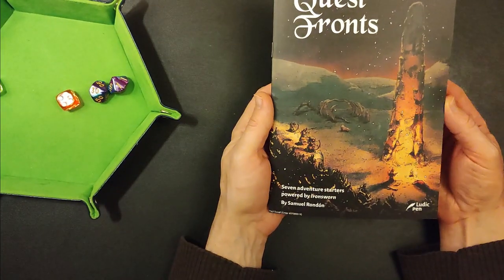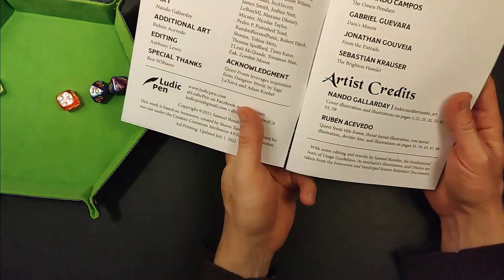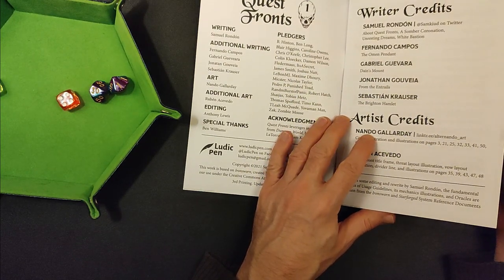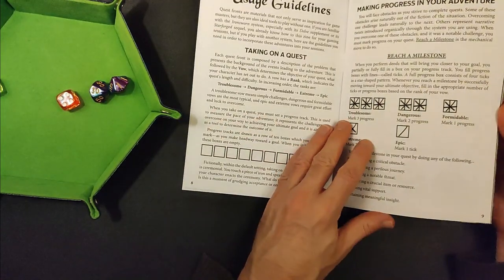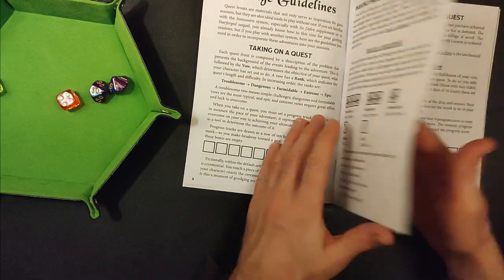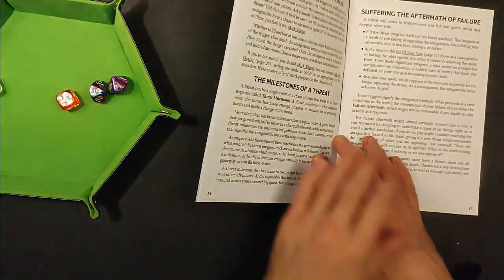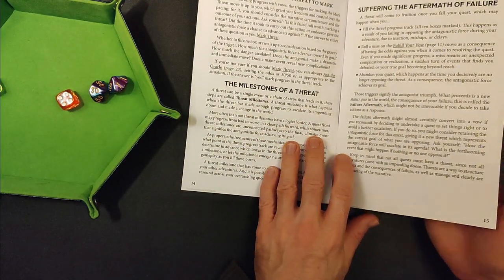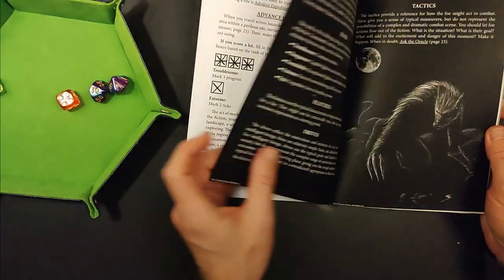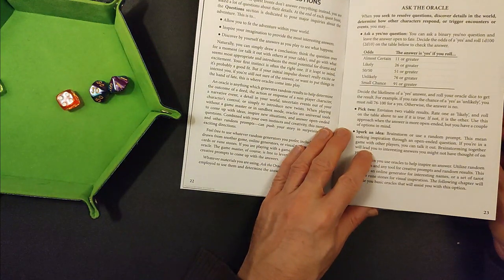Two more things. The first is this Quest Fronts zine — seven adventure starters powered by Ironsworn. I don't have Ironsworn yet, I've got the PDF as I said, and I have read through it but found it a little intimidating. This provides some adventures that you can do, but it also gives you some rules to structure those adventures — rules for taking on a quest, reaching milestones in that quest. So milestones of a threat, undertaking an expedition — it's all structure explanations for how you can use these little adventures. Introducing foes, answering questions. I think there are some additional oracles in here that can be used — an oracle is like a table that you can roll on to generate ideas when you come across a situation where a games master would ordinarily make a decision for you.